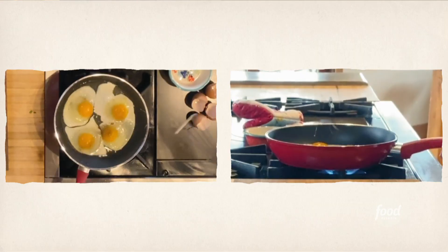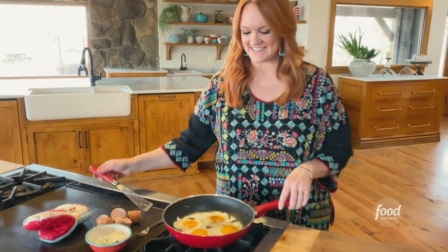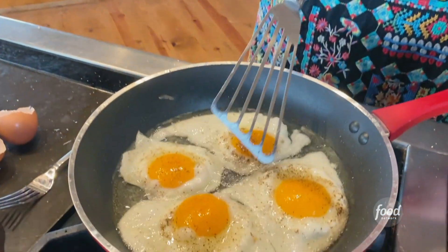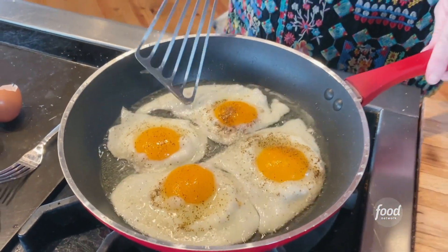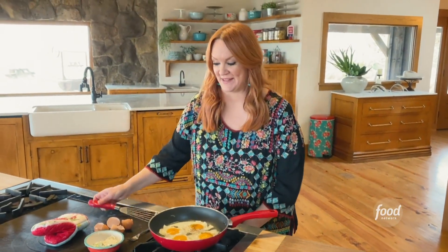This is gonna go fast. Okay Alex, take a look at these eggs. You see how the whites are totally set? There's just a tiny bit that isn't. So I'm gonna turn the heat down and I'm gonna go back to the oven.